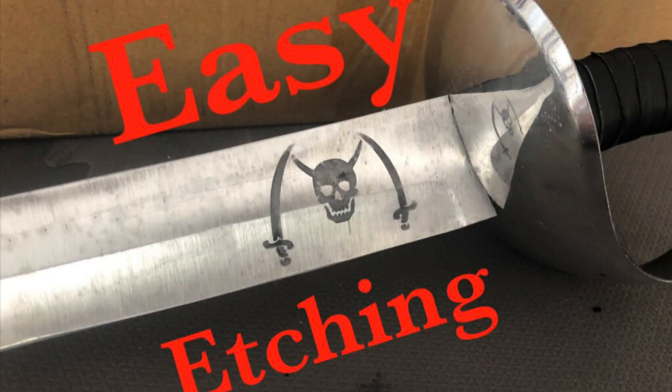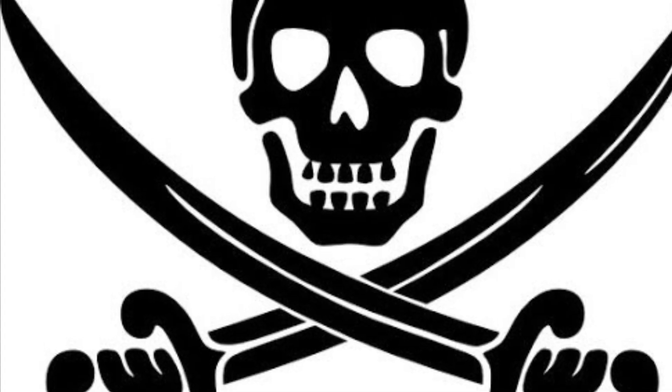Hey guys, today I've got a little fun project. I'm going to show you how to etch aluminum with a 9-volt battery, some salt, and some vinegar. Using my Cricut machine, I will put a logo into an aluminum sword that I made for some stunt performers. Let's get started.